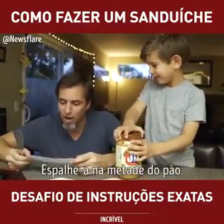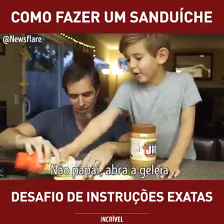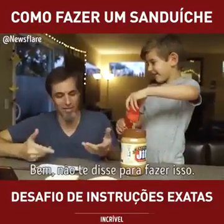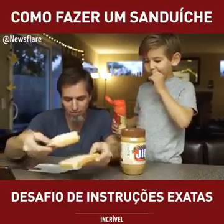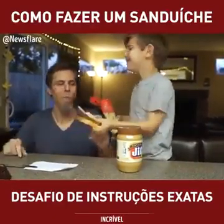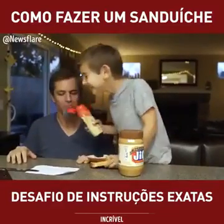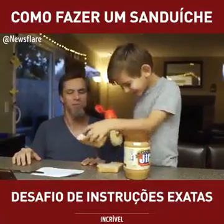Get some jelly, rub it on the other half of the bread. No, Dad, open the jelly. It doesn't say to do that. Put the breads together on top of each other. Take a big bite. This doesn't taste like a peanut butter and jelly sandwich. Failed.